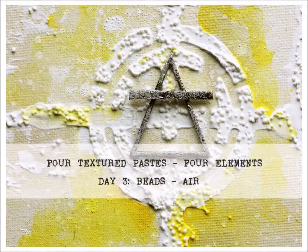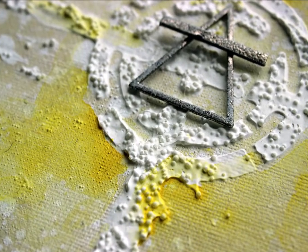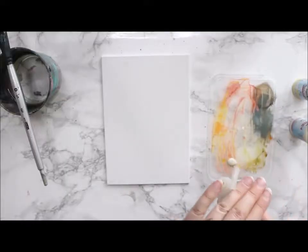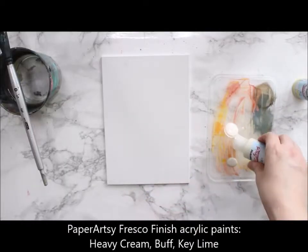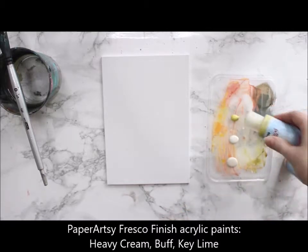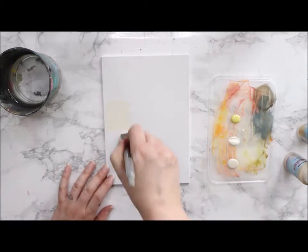I've already used the crackled and flaky textured pastes, but today I'm tackling the beads version. I chose the beads for air because they remind me of little air bubbles, and also the paste looks really foamy or really light.